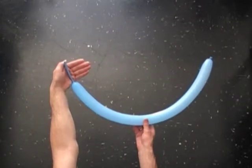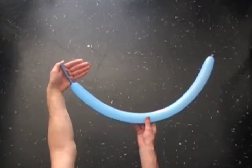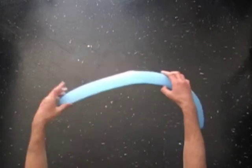Hello! We are going to make a dress for a doll. Inflate a balloon leaving a four inch flat tail.